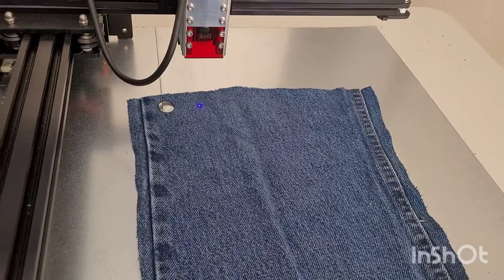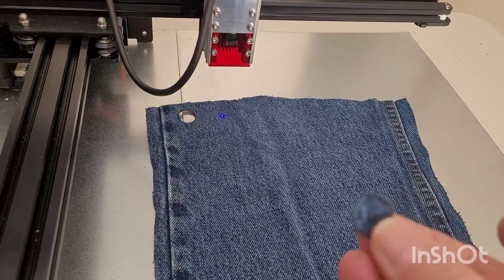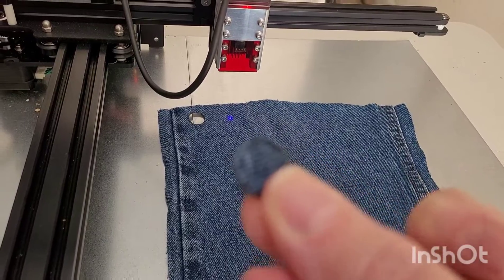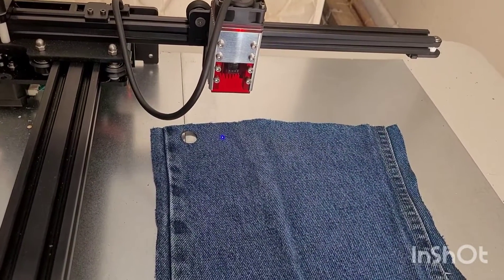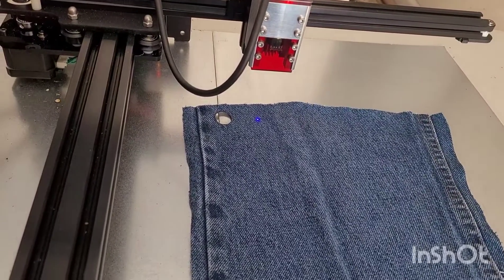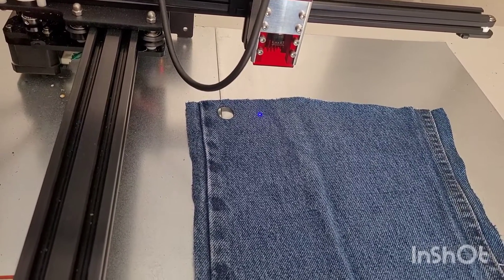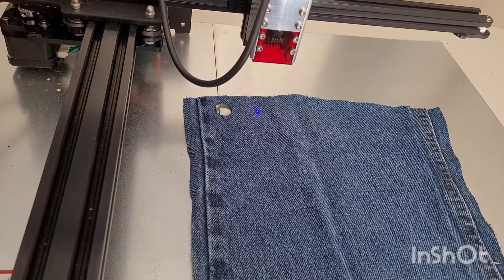Hey creative friends! Today I'm trying blue jeans with the diode laser. I just did 100% power, one pass, and it worked just fine. So I'm going to bump that down to 80% and make sure it would still cut at a lower power. Here goes — 80% power at 200 millimeters per minute, and I'm using LightBurn.